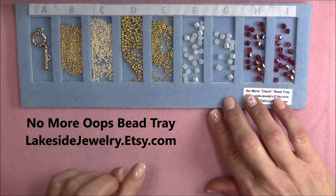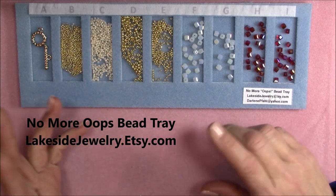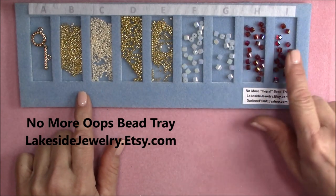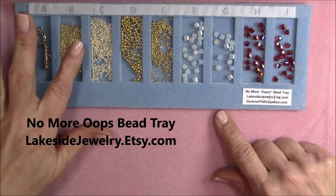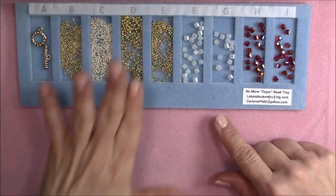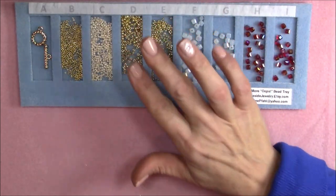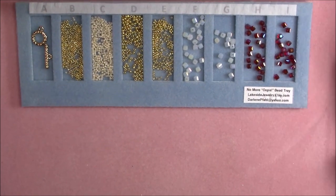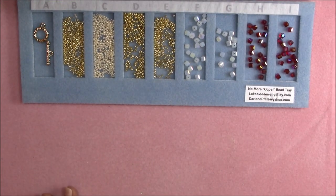It divides my beads so they don't mix together — which is an issue I have. I mix them together and then I have to spend all kinds of time separating them to put them away, and inevitably end up with beads mixed together when I get them out again. So this will help tremendously. I also like it because you can fit several different sizes of beads in the tray; it's not just for seed beads. You can spread them out and pick them up directly from the tray because it's made of bead mat material, which holds them up.